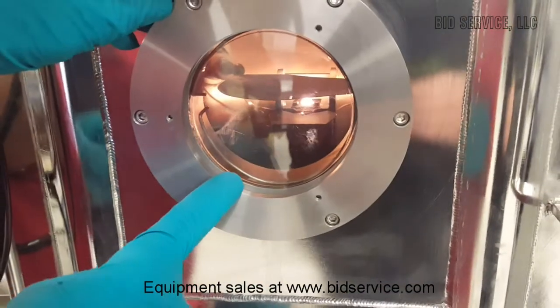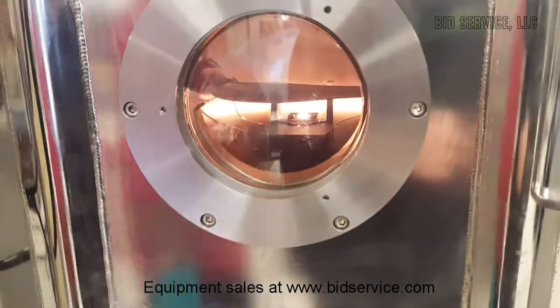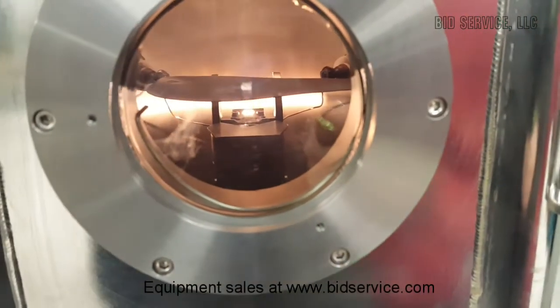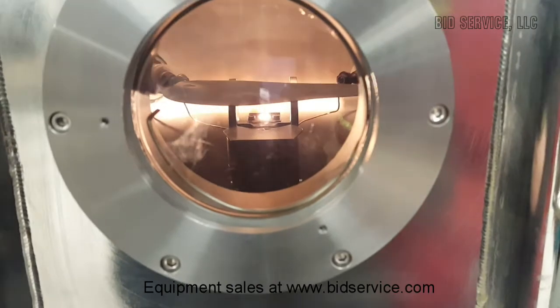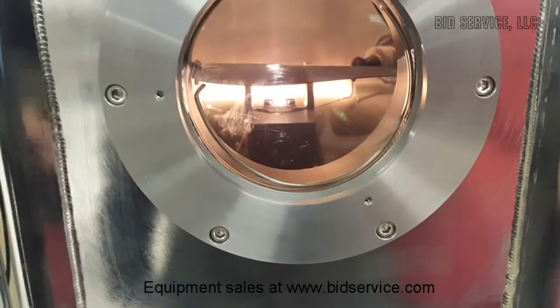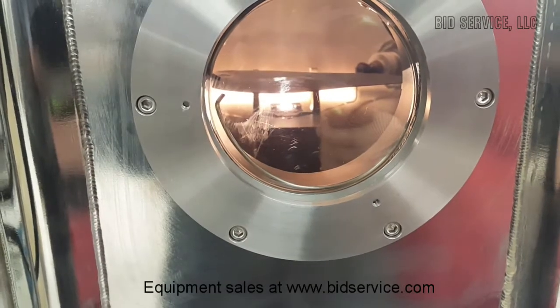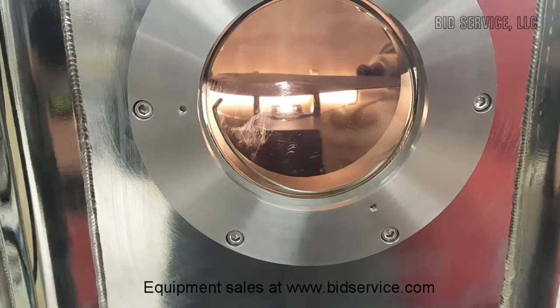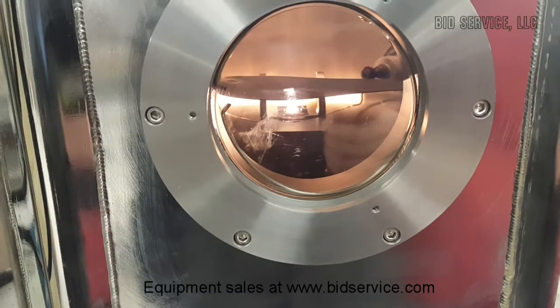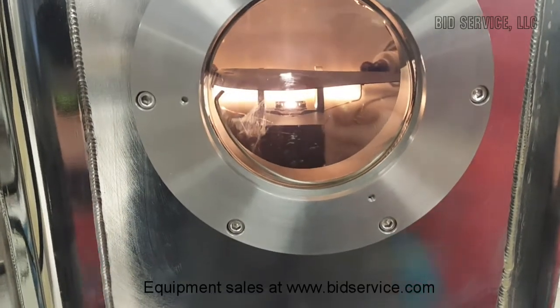You can see a dot in the pocket on the material. I will increase the current. I'm adjusting the voltage, and while adjusting the voltage, the beam starts to move.